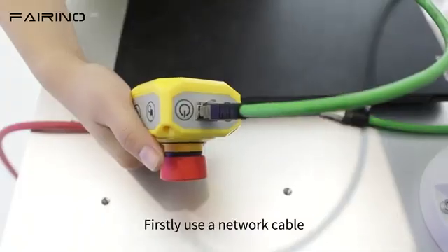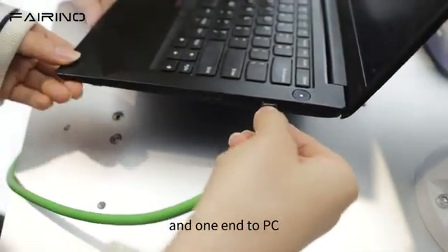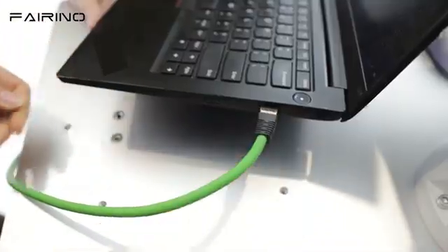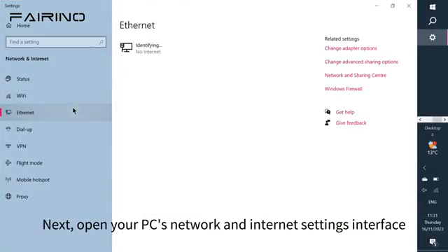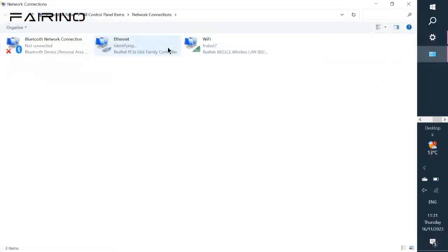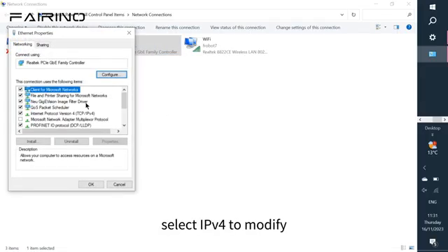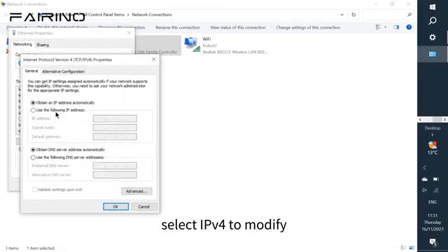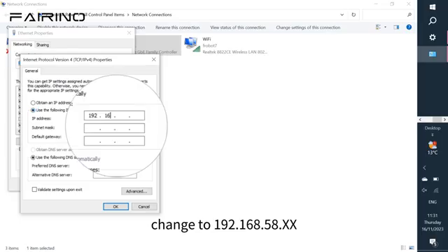Firstly, use a network cable to connect one end to the internet port of the button box and the other end to the PC. Next, open your PC's network and internet settings, select Ethernet, change adapter option, select the connected Ethernet, right-click its properties, select IPv4 to modify, and change to 192.168.58.xx.